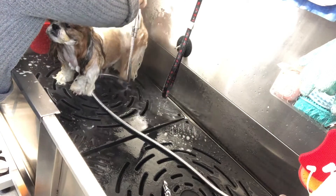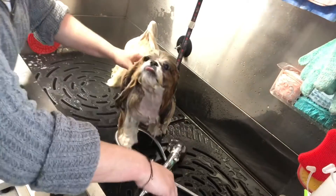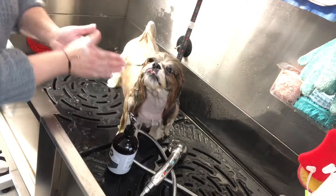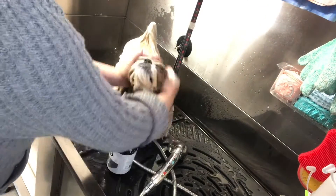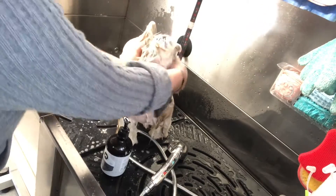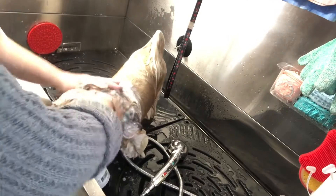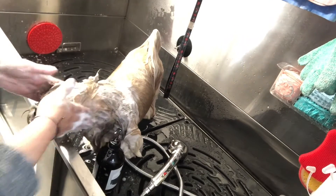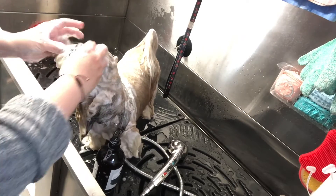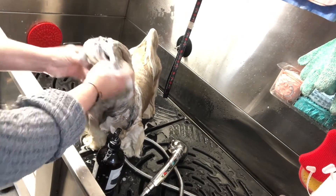That's the first shampoo done, so I'm just going to repeat that a second time. On the second shampoo the coat is already starting to feel cleaner and it cleans a lot better now. I use less product because it's getting better and better the more I do it. I'm going to repeat this one more time and then I'll get back to the conditioning process.